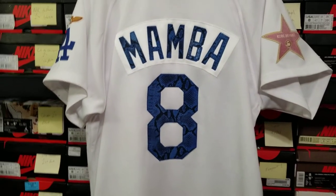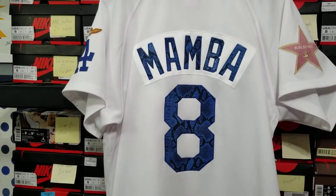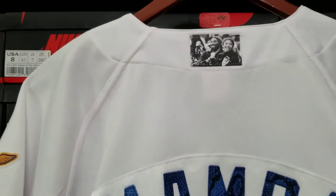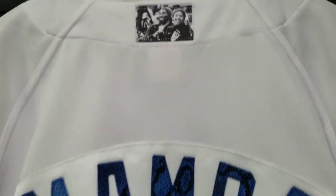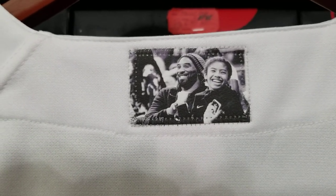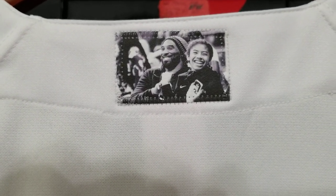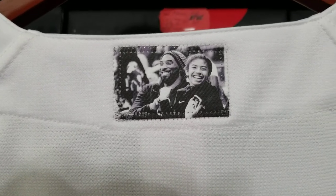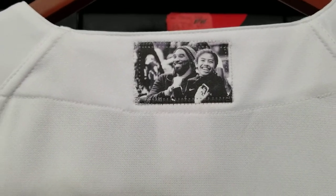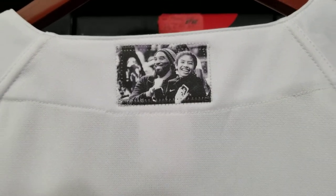I also felt that Gianna — GG — needed to be remembered on this piece as well. Typically on an MLB jersey at the neckline you'll find the MLB logo. I decided to create a patch of Kobe and GG and use that instead of the MLB detailing. It's a subtle touch I felt was necessary, and more than likely this is going to be the one thing on the jersey that starts a conversation. My client goes to a lot of Dodgers games, so I'm pretty sure the people behind him are going to be like, 'Yo, this is crazy, where'd you get that?'